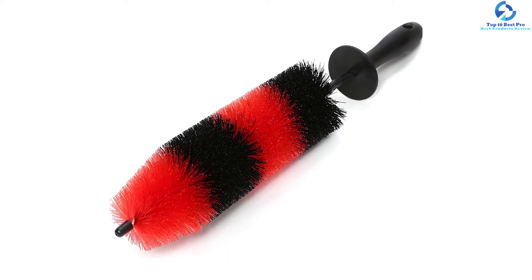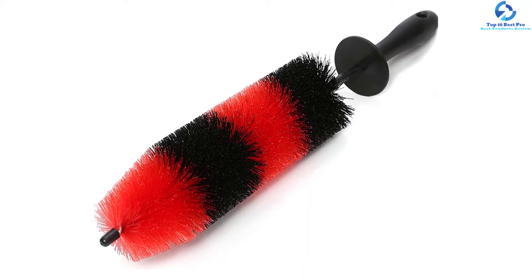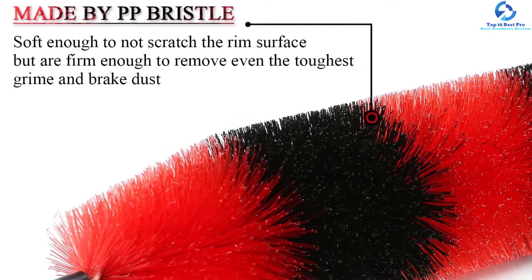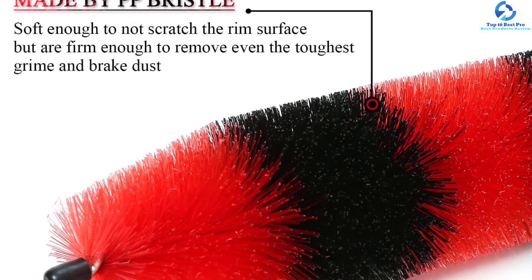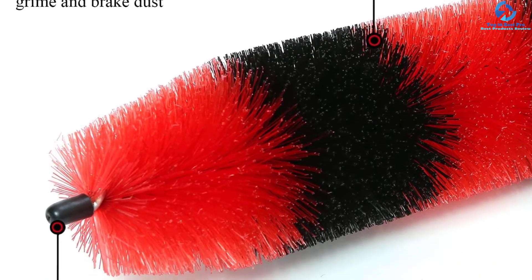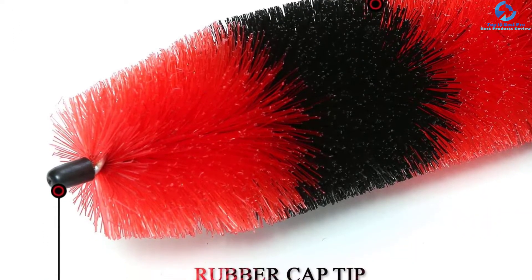You clean your wheels manually with this product, which means you cannot cause any damage to the wheels. Even though this brush is soft to the touch, it is highly durable and will serve you for a prolonged period. The product is designed for professional car detailing services, so you can be sure that its quality is second to none.